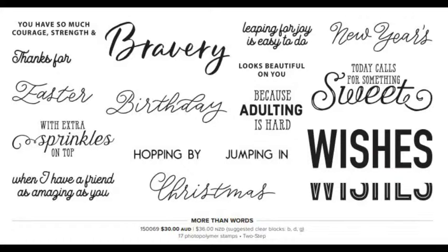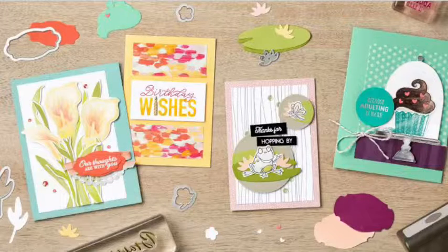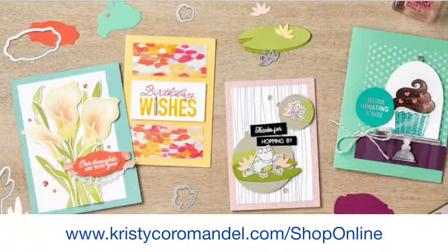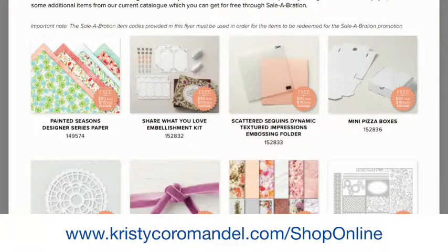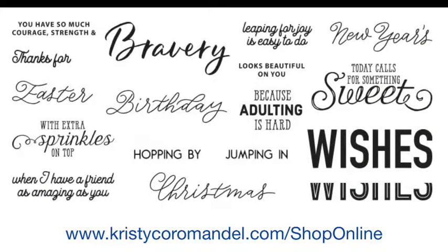We also have some new sets available just for March, the end of Celebration, that you can also purchase. There's a new stamp set called More Than Words, plus some coordinating Framelit dies and a punch that goes with products already available in our Celebration catalogue. Here are some projects created using those new coordination products. If you're looking at purchasing any of those, jump online at christycorometal.com/shoponline and place your order. For every $90 you purchase, you'll receive one of these items for free, or you can order them as a separate item as well.